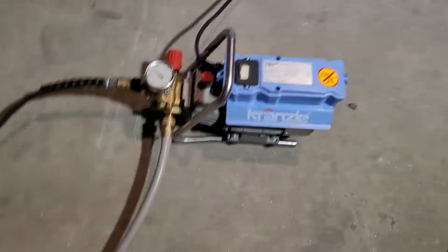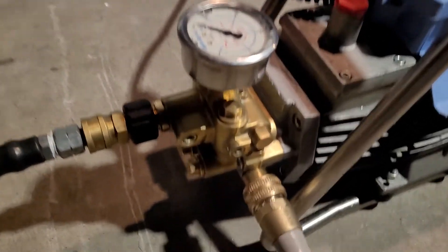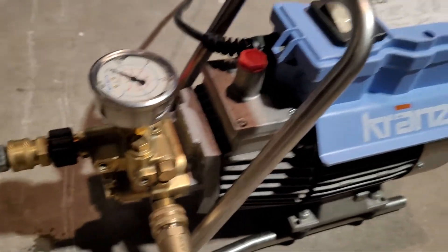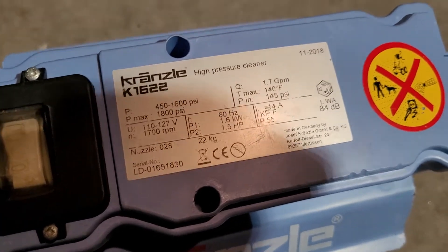This video is for the sale of the Kronzla K1622. This unit is in great condition. As you can see, the brass on it looks like new. This is the model number here, so you know that this is in fact the item we're testing.